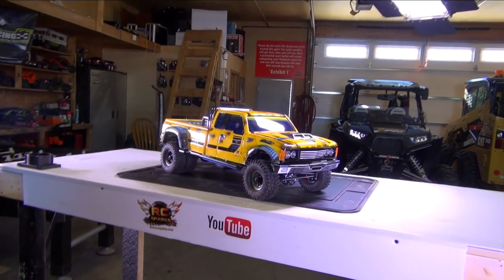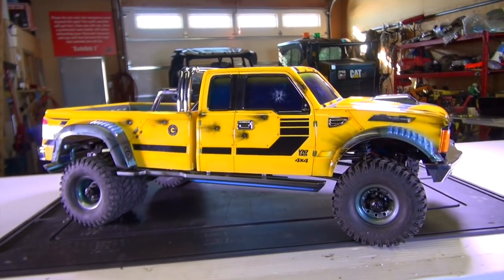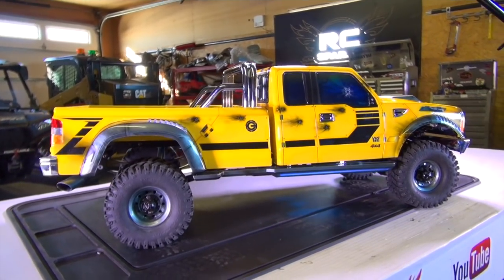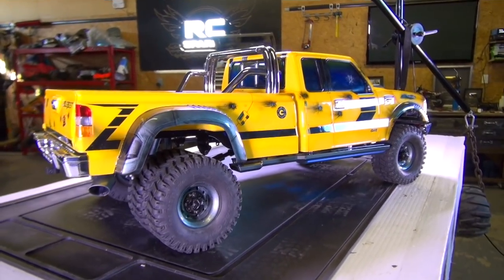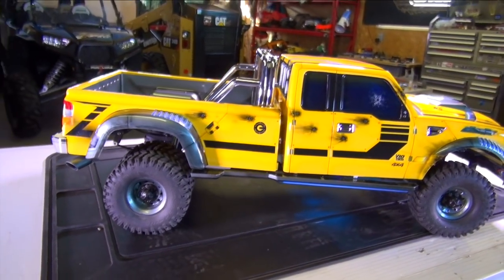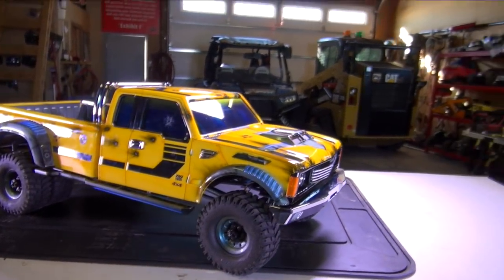Welcome back guys. Here we are in the grips of winter and it is very cold outside but nicely heated in the RC Spark Studio. I just got in the sound card that I've been waiting for with Bumblebeast. Everybody's been writing me saying, how dare you start another project because I'm building the CA-10 over on my other workbench and saying you haven't even finished Bumblebee yet. That's what I've been waiting on — it was just a slow boat to cross the ocean to get the sound unit in from Cross RC.